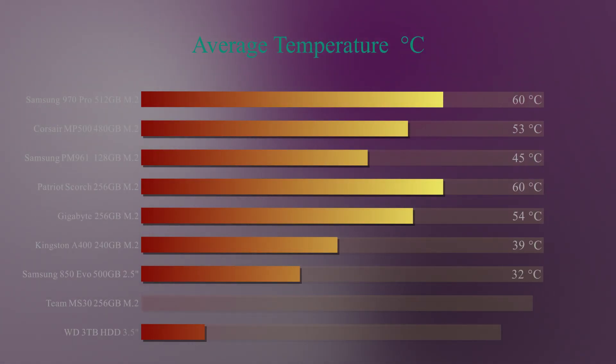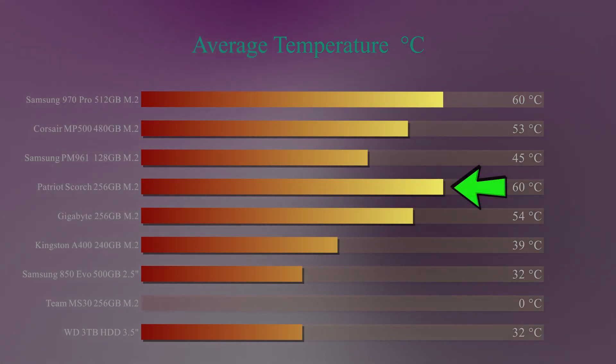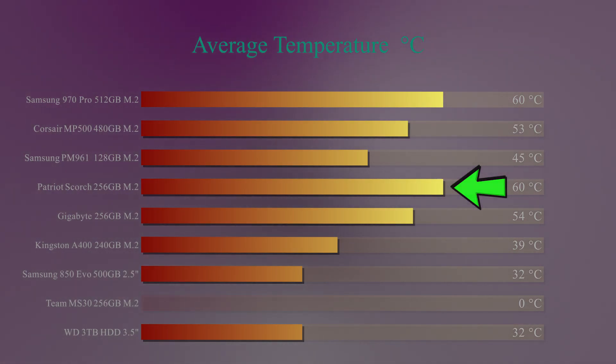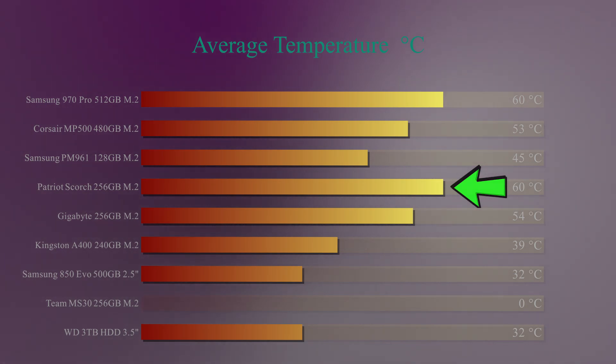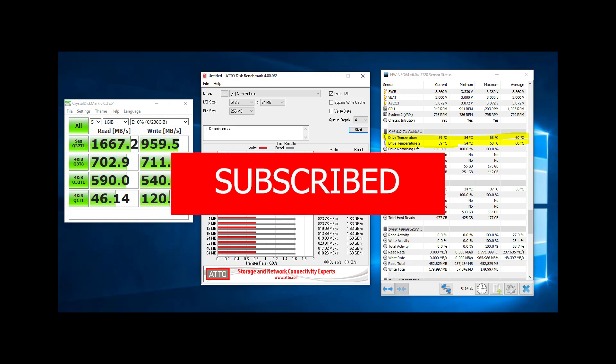Let's have a look at the temperatures. As you can see, this one comes in quite hot at 60 degrees Celsius. I'd try to make sure it's in direct airflow or at least has a heat sink on it — otherwise this could potentially get very hot very quickly. It does perform very well compared to a lot of the others we've tested, but the average temperature was 60 degrees, and it did actually get up to 68 degrees Celsius at some point, which is very, very hot.